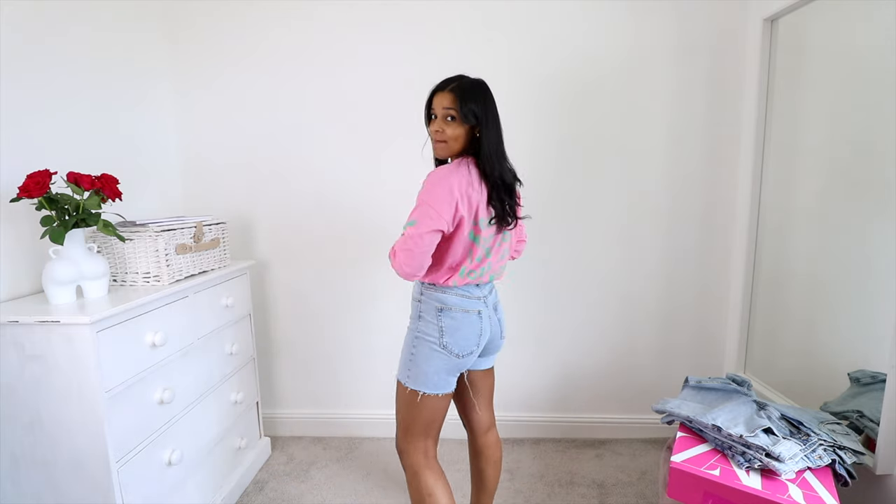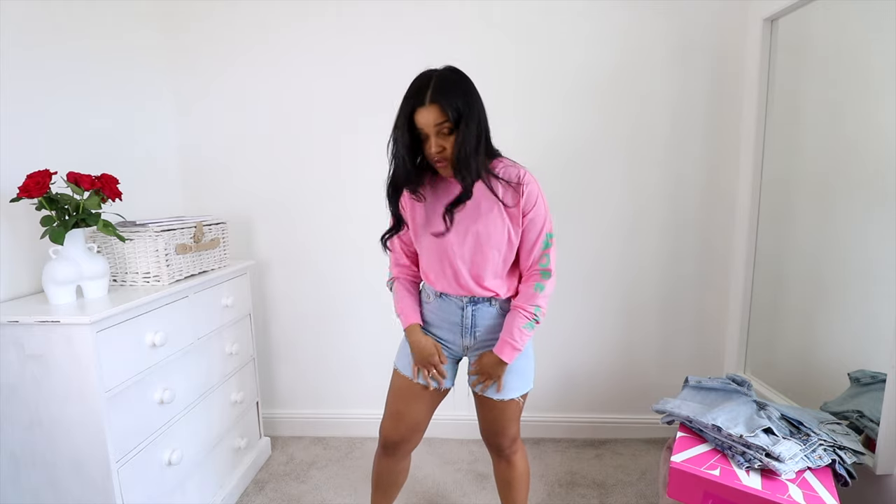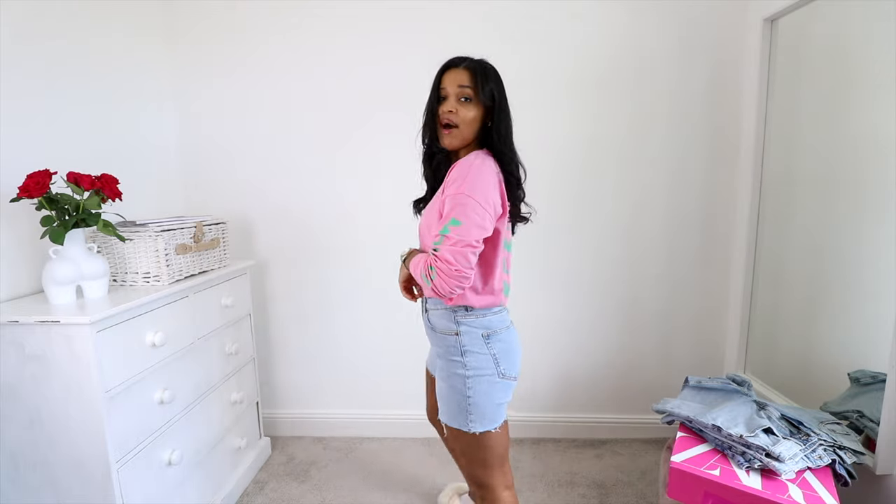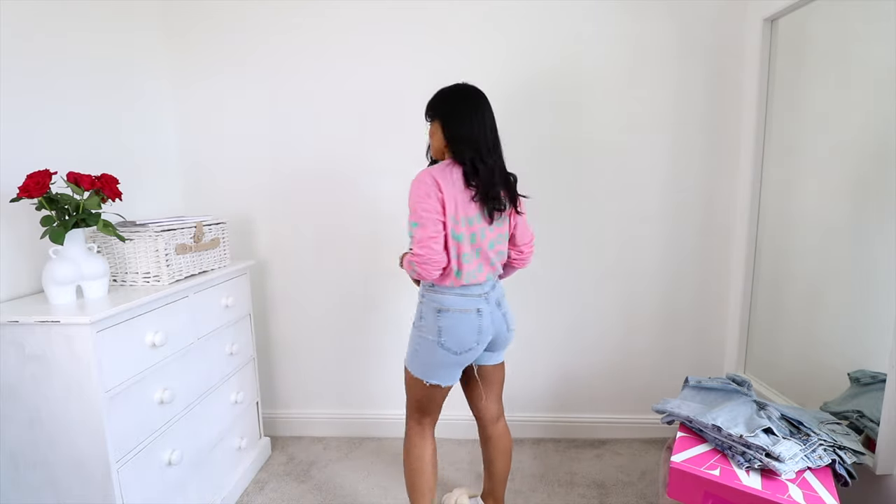All the shorts that I'm showing you are purchased in a size 10. Obviously I will link everything down below for your reference and I'll put my sizing again just in case you miss it. These ones fit really nicely. I love the length of them because as much as I do like a pair of short shorts, I do find that this sort of length is a little bit more versatile — you don't really feel as exposed. This is kind of perfect for me. I'm really happy with these ones.